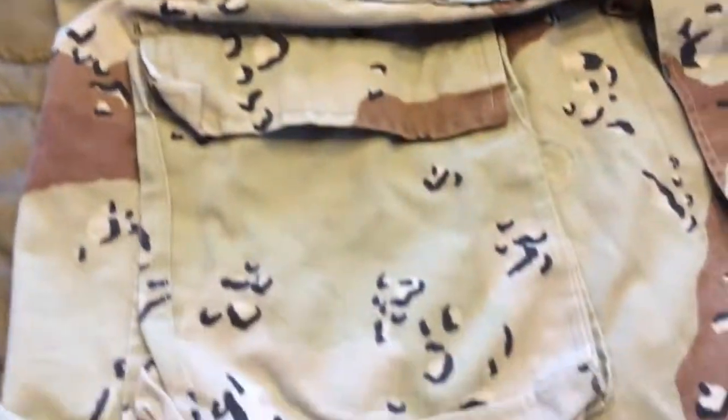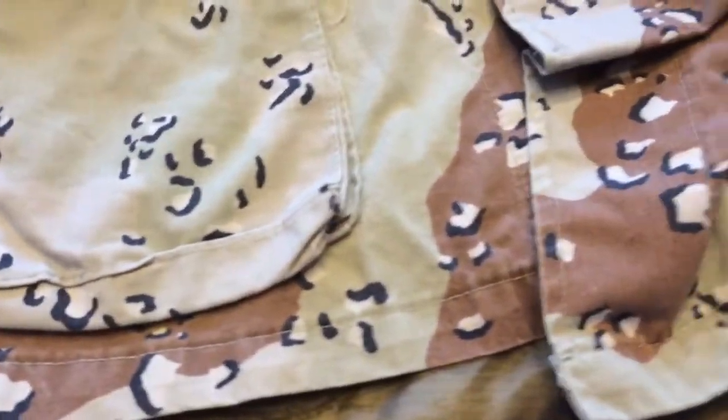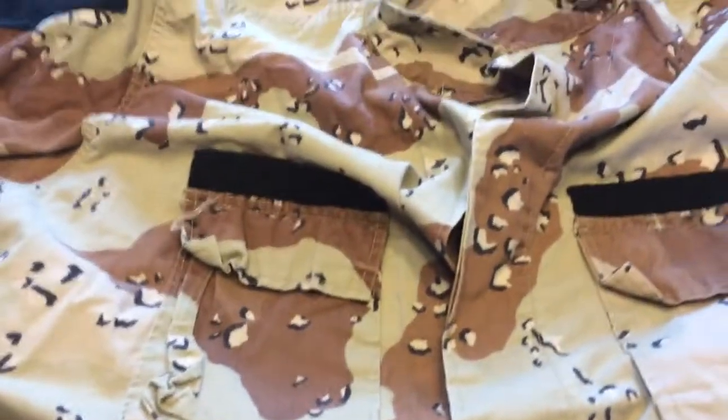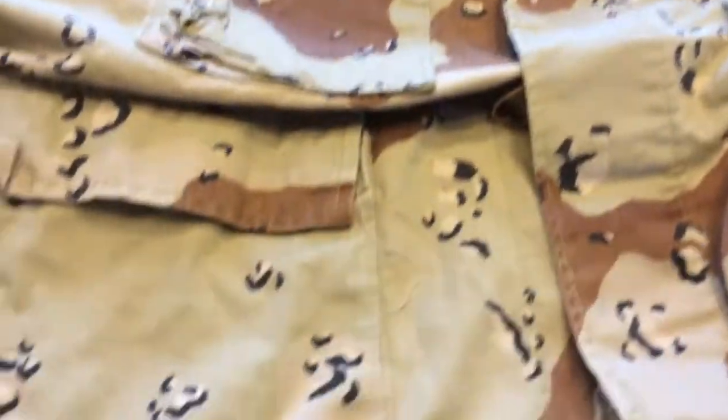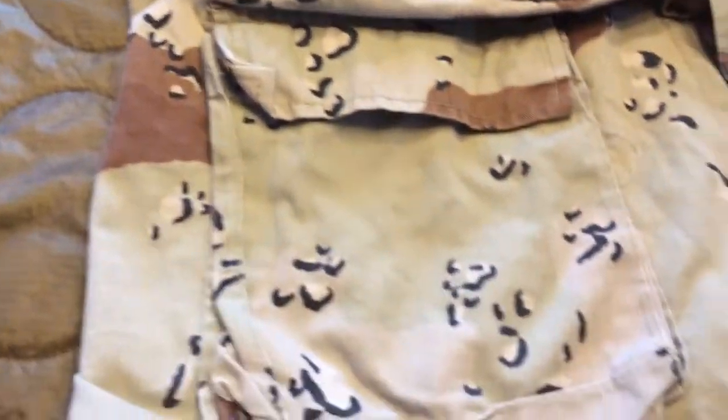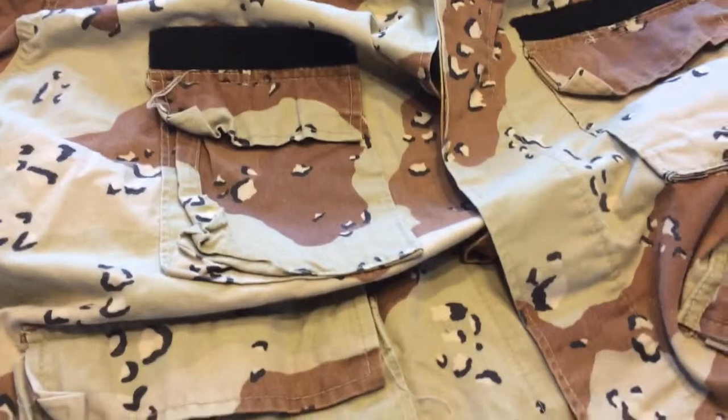So yeah, it's six colors. This was designed in the 1980s and used up into the late 1990s by the United States military. It was then replaced with U.S. Three Color Desert. This camouflage was designed for an arid environment for U.S. troops during the Persian Gulf War.